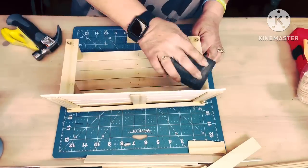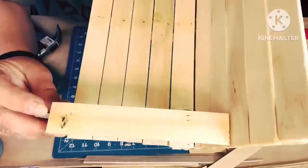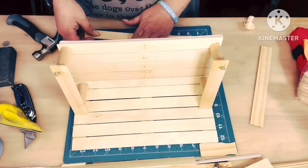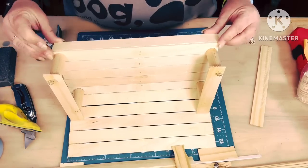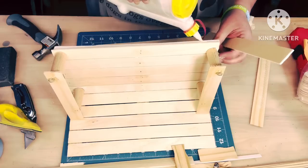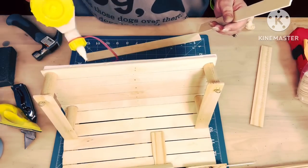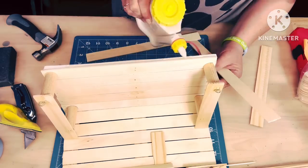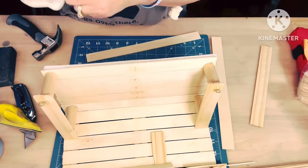When we're done, we're gonna sand it down real good. We're gonna take another paint stir stick and put it in the front — it's gonna hang down, and make it look more real, because I'm just extra. Y'all know that.